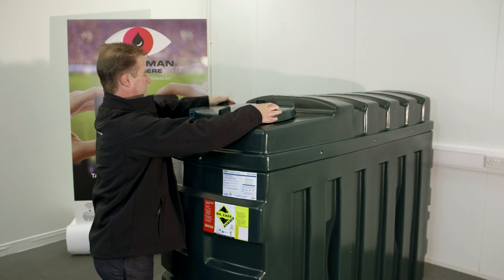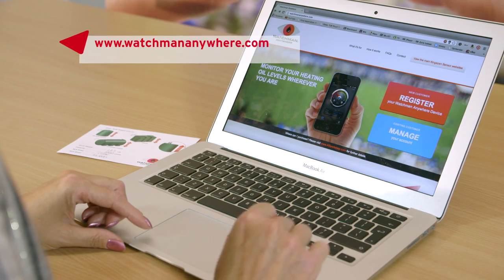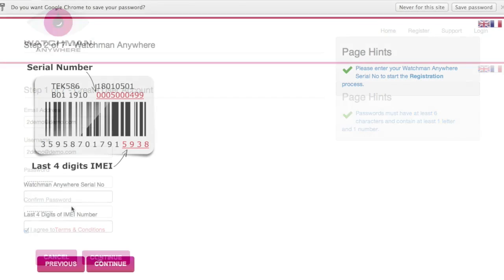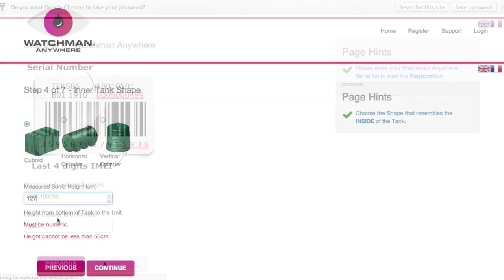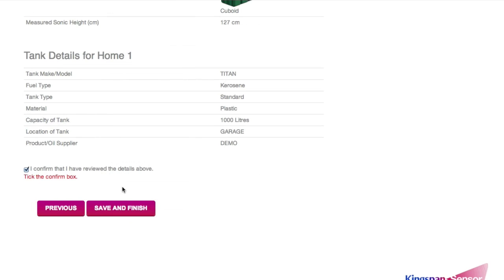That's the installation stage complete, so now register your unit online. This can be done on a smartphone, a tablet, or your desktop computer. Log on to the website, click register, and you will be guided through a simple process. Have your tank registration card to hand to enter in your tank details. During the registration process you can also choose the most convenient way for you to receive your weekly updates, which will tell you how much oil is in your tank.